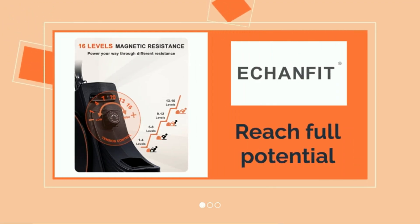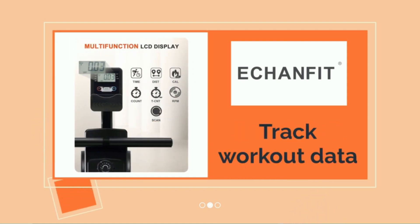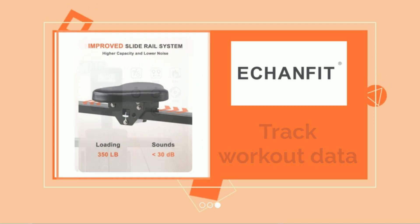60% space-saving design: this folding rowing machine can be placed in any corner of your home without taking up a lot of space. Storage when folded only needs a 4.3 square-foot footprint. Quiet and smooth rower: the magnetic resistance system combined with an improved slide rail ensures silent and smooth exercise. No worry about being complained about by neighbors.